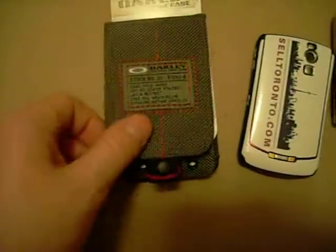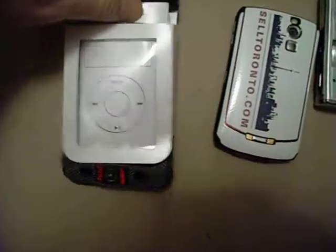This is my Oakley case, meant for iPods. I'm selling a few of these on eBay — I have the khaki or the black. You can see inside it has this clear plastic lens that you're supposed to put the iPod into.